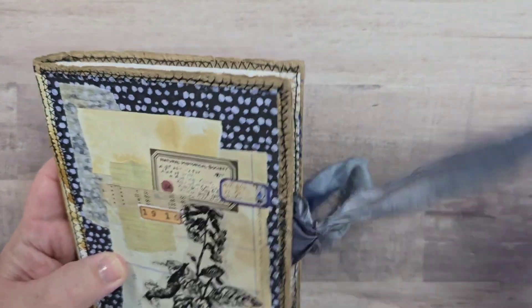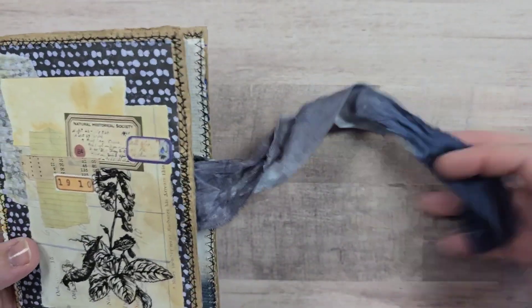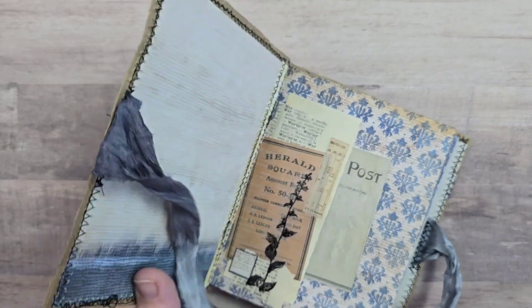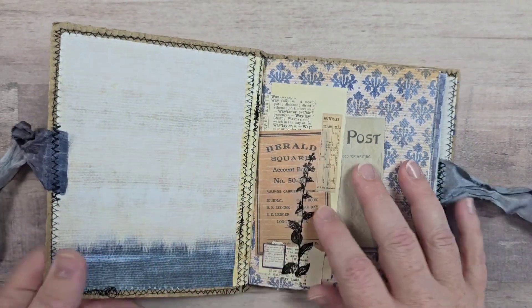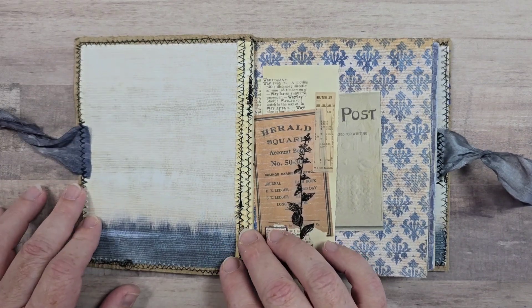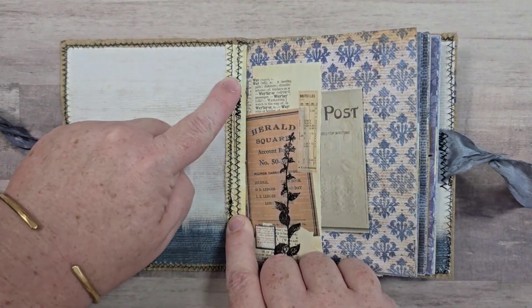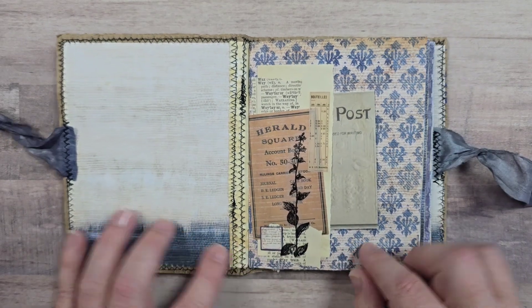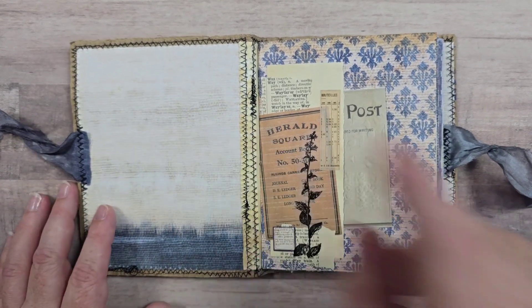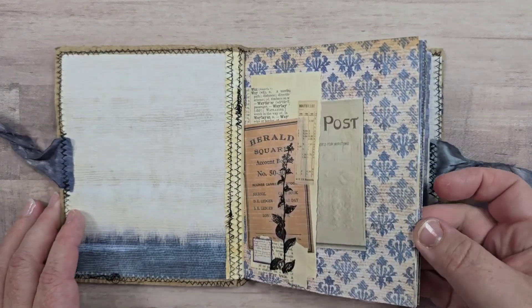Let's put one off to the side and do a little flip-through this one. I made this a little longer so that if your journal gets a little fatter it will grow and you can still close your journal. We got some lovely bunching there from my sewing machine, but actually we like that for junk journals.